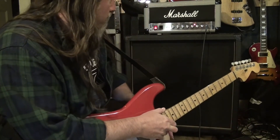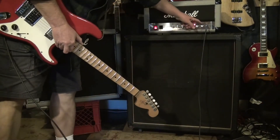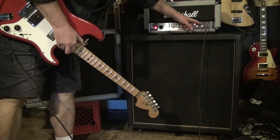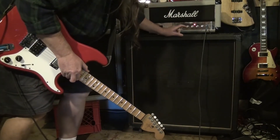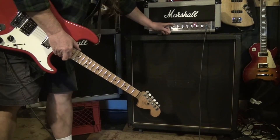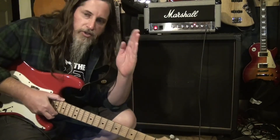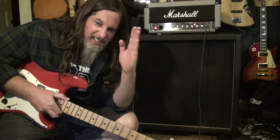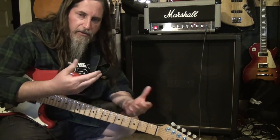For this I have the amp set up with two gains all the way up, the volume on about three, and treble, middle, bass, and presence are all just past twelve o'clock — so just past the halfway mark. That will give us a fairly neutral tone.